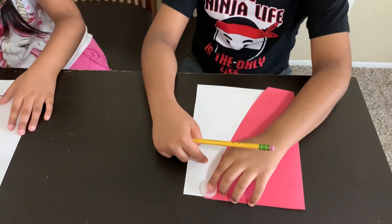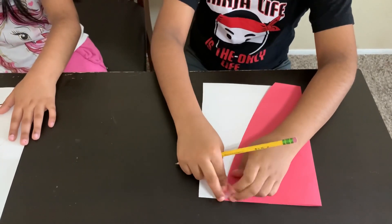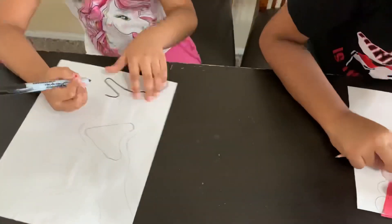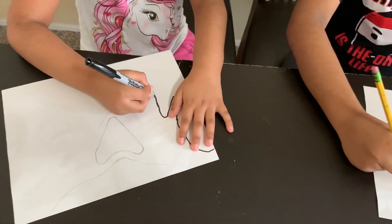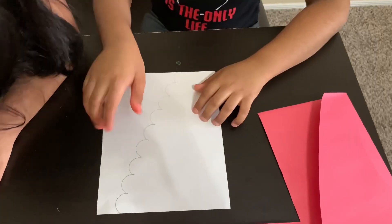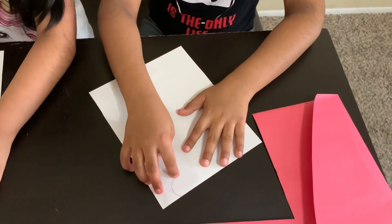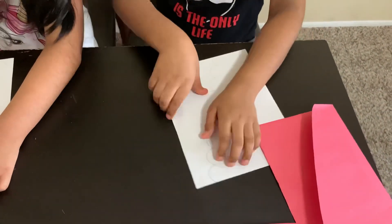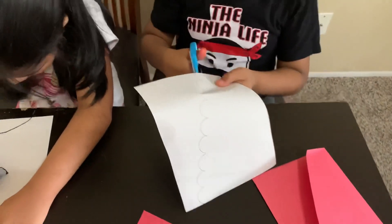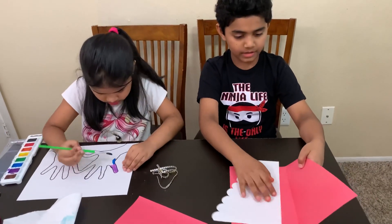I took a piece of white paper, now I'm going to draw half circles. Now I'm going to cut the white piece of paper so it matches where the bumps are.